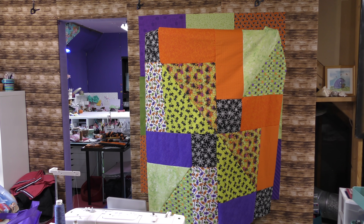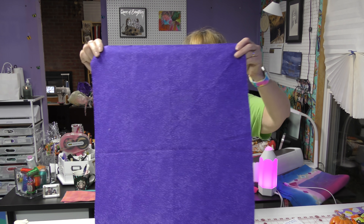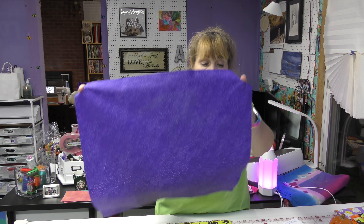We start with the same nine patch with the same size fat quarters and come up with a totally different design. I did a quilt that was a nine patch made up of fat quarter squares — one giant nine patch quilt — and then we cut it in order to make it a disappearing nine patch.